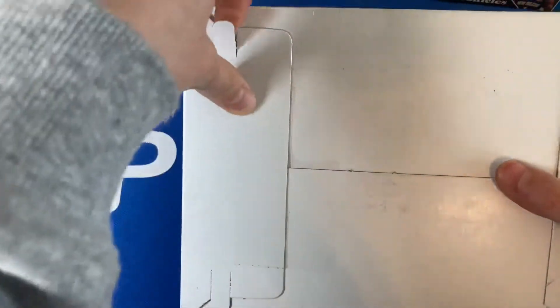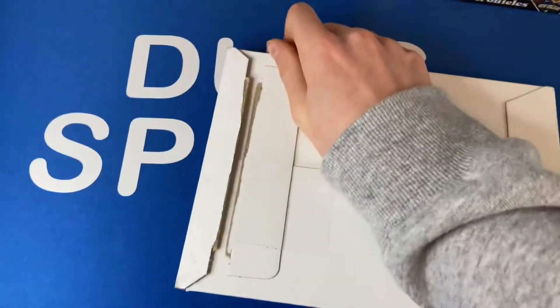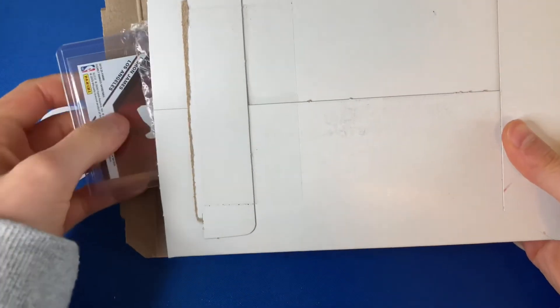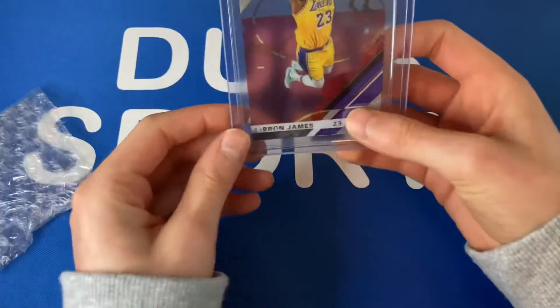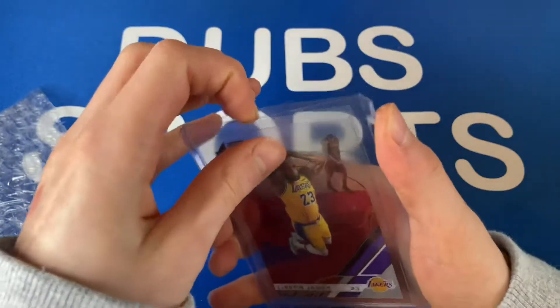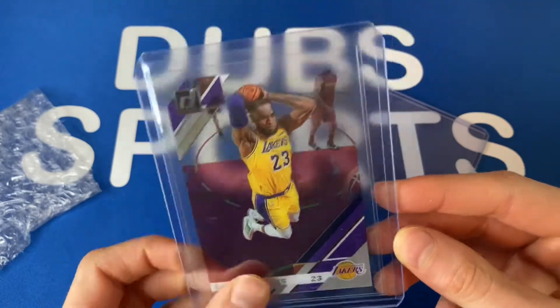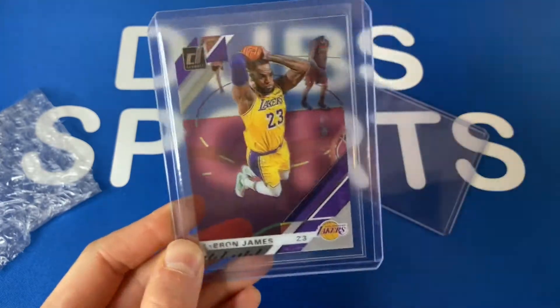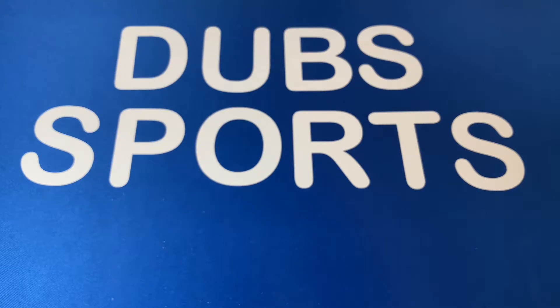I actually don't remember what I ordered from this guy, but now I remember. We also don't have the boxes in the background anymore — I just felt like doing this. Boom — LeBron, Clearly Don, Russ. That's really nice. LeBron, Clearly Don, Russ — very cool card. So that's the first part of the video, the mail day.